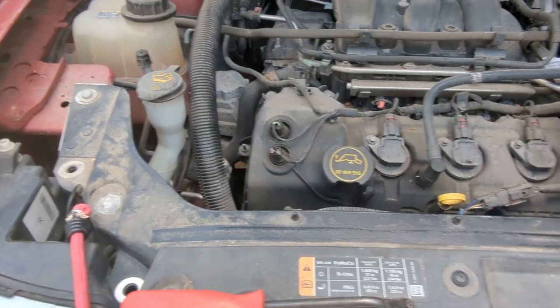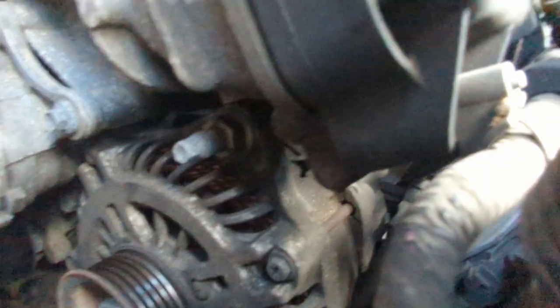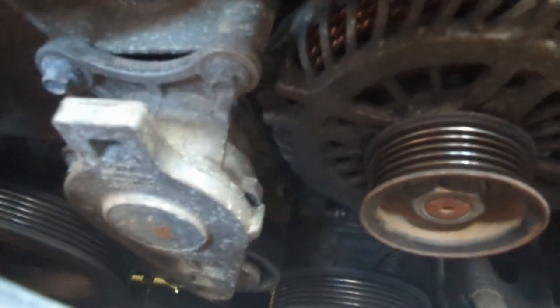Let me see if I can get my phone down in there to show you. You can see the alternator there, and down there is the crankshaft pulley, and back there is the air conditioner compressor. Those are the three things the belt runs. This right here is the square hole that your socket goes into — that's the tensioner. And you can see if you need to change it, it's just three bolts and easy enough to do.